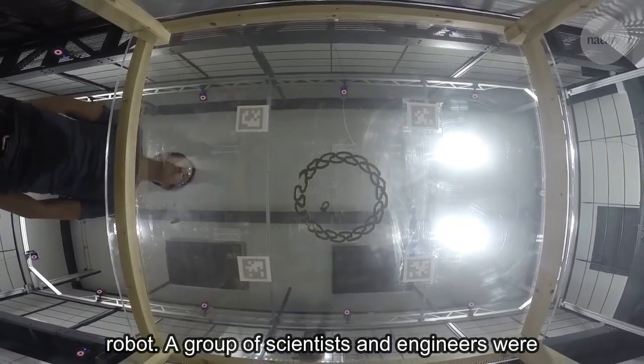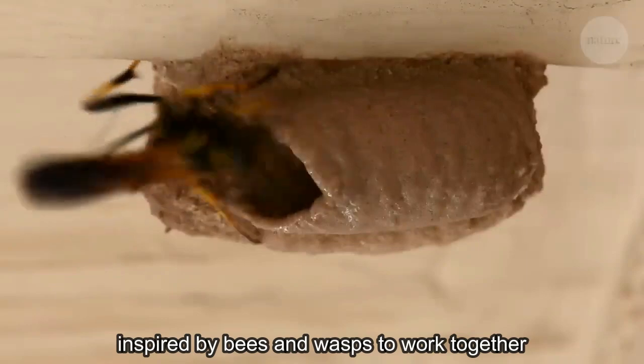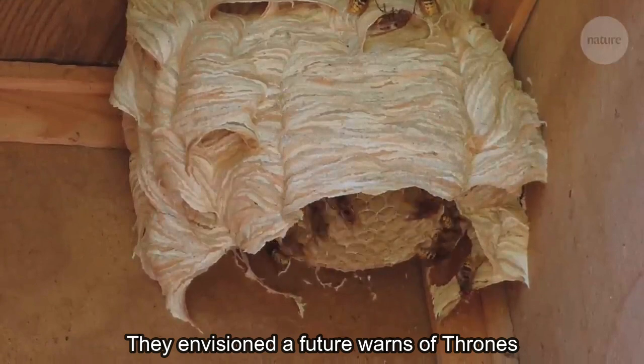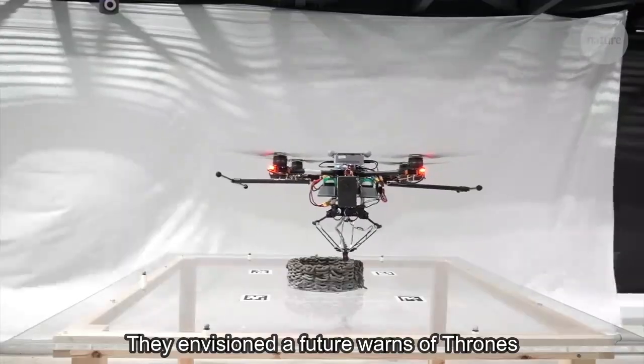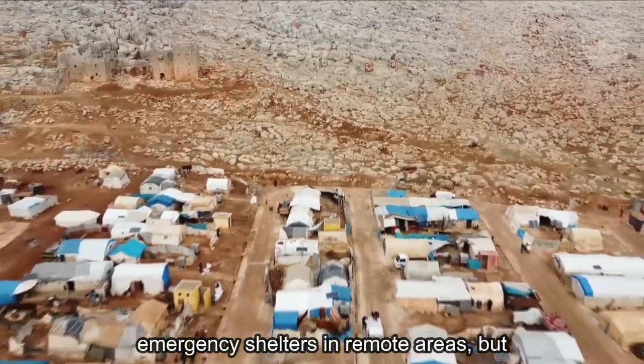A group of scientists and engineers were inspired by bees and wasps who worked together to deposit material and create large yet intricate structures. They envisioned a future where swarms of drones like these could be used to build houses or emergency shelters in remote areas.